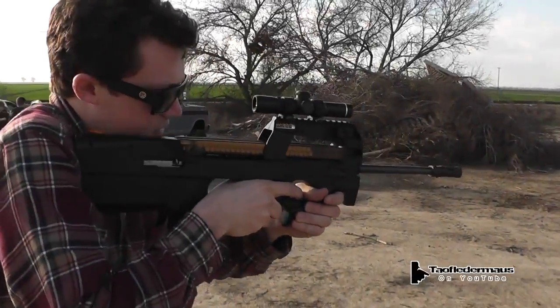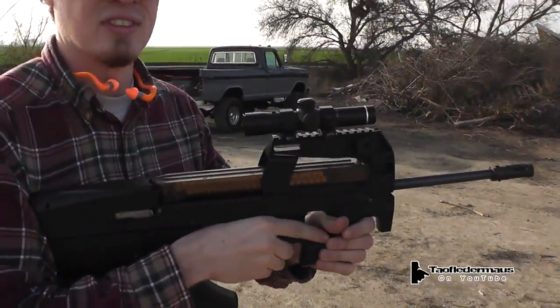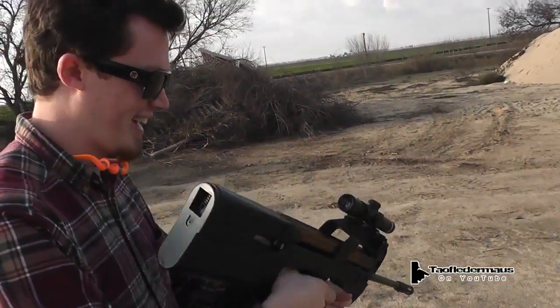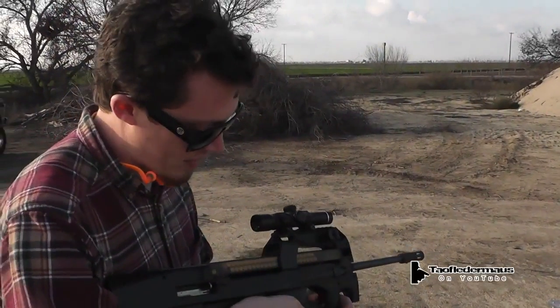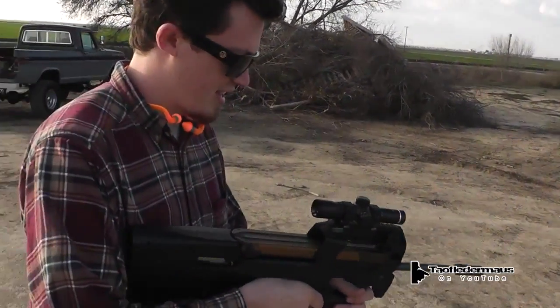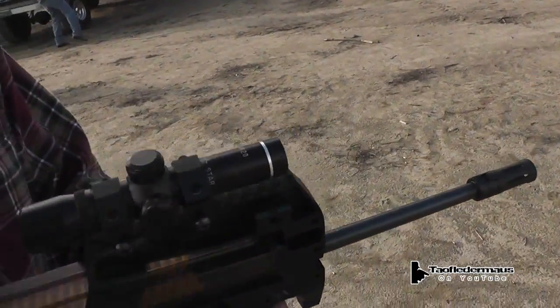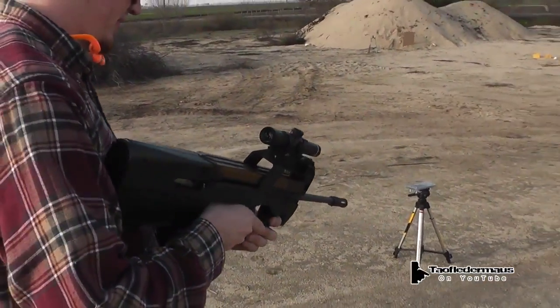We're going to be shooting the P90 — it's a 10-22 mod. What do you think of it so far? I think it's pretty cool, actually. For being an airsoft, it gives you the ergonomics of the P90. It's cheap to shoot and it's fun. We've got a little 4X scope on there, Chinese scope, Red Star. And he's going to take it for a little test run here.